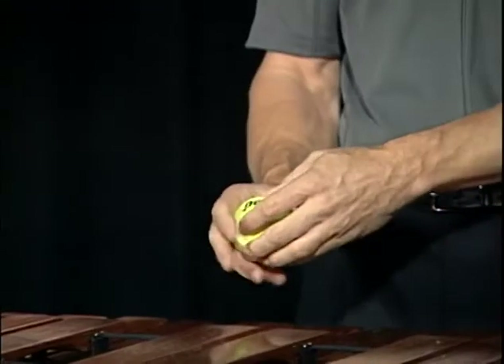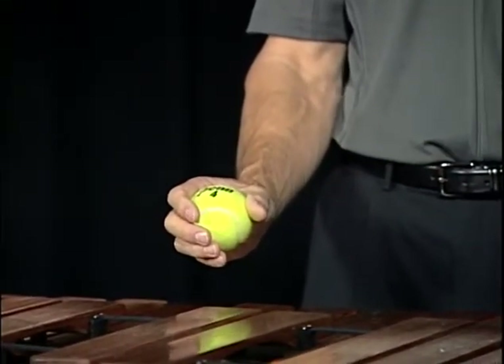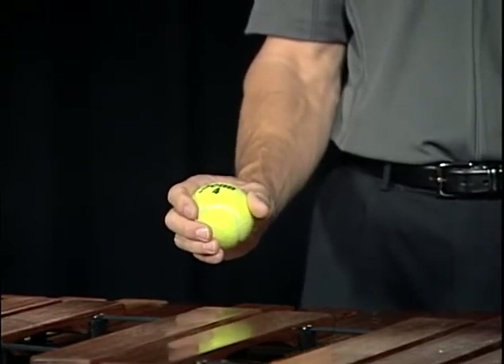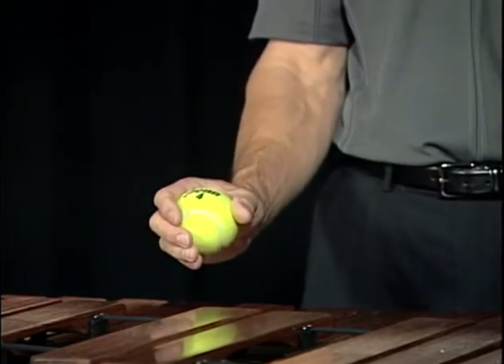Place the tennis ball in your hand — don't grab it tightly. The motion in a double lateral stroke is going to be one fluid continuous motion: moving to the left, to the center, back to the right, and back to center.